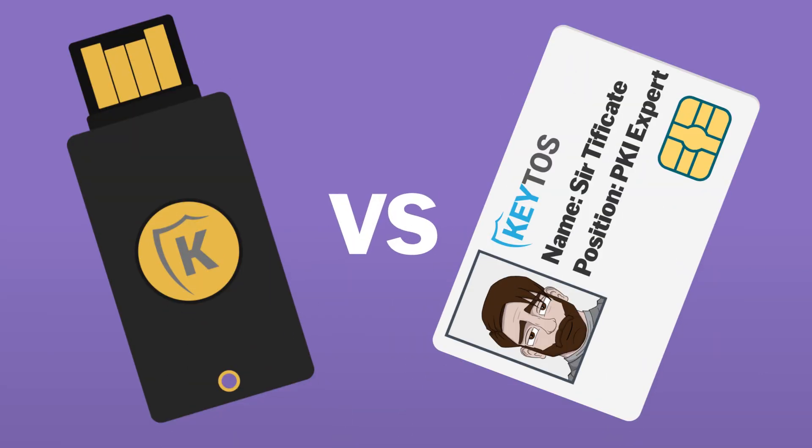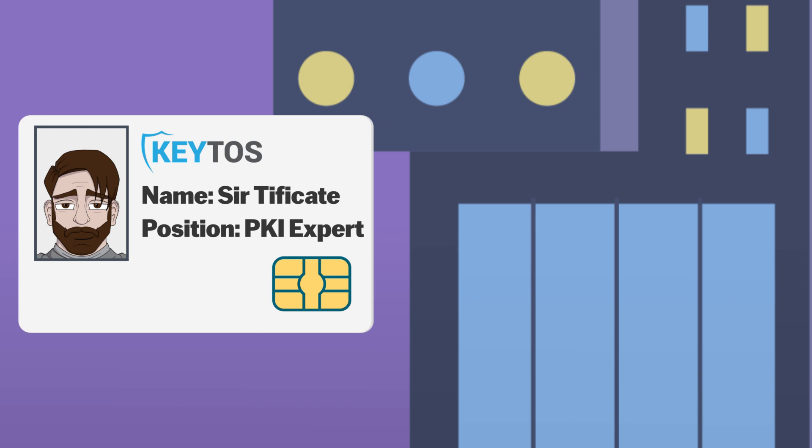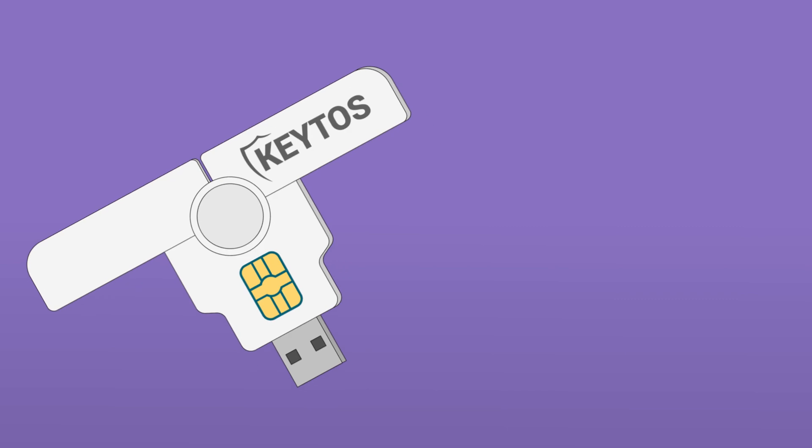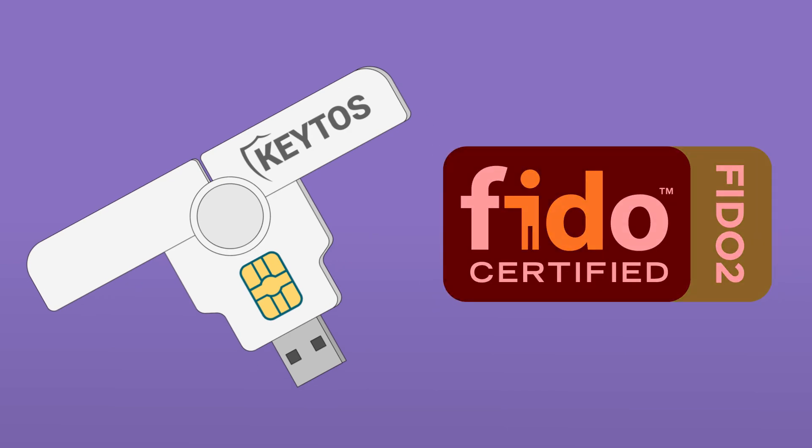But how do smart cards compare to other security tokens like YubiKeys? Smart cards are generally more affordable and can grant you physical access to buildings — something most USB tokens like YubiKeys can't do. However, you do need a card reader to use them, and unlike YubiKeys, most smart cards don't support FIDO2, the latest standard for secure authentication.